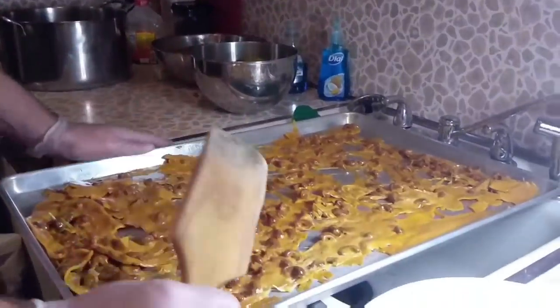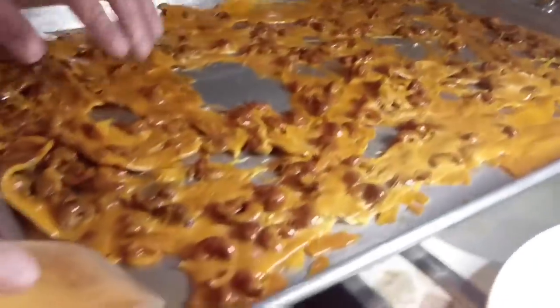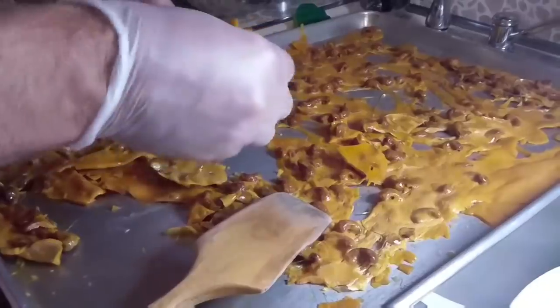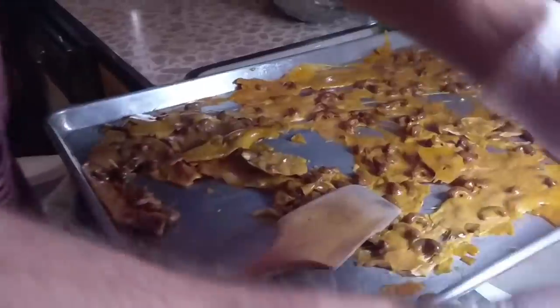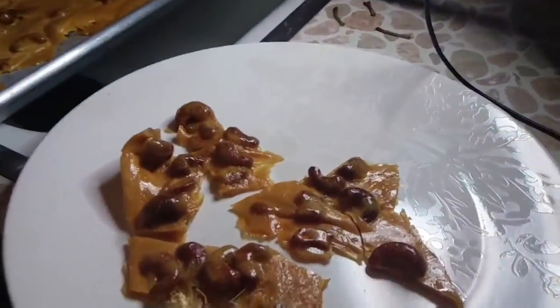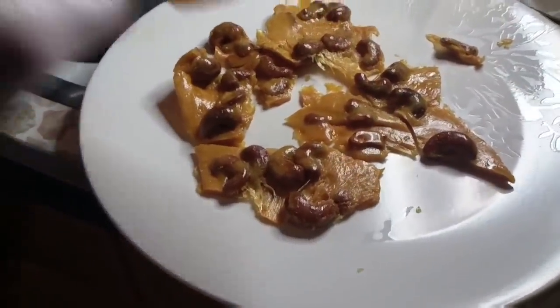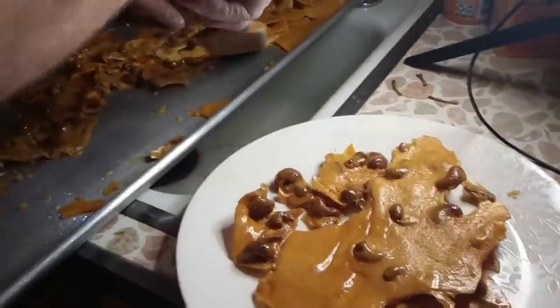And everybody out there — we have pulled this cashew brittle. It is so soft and tender, fairies could eat this cashew brittle. Mm-mm-mm. We didn't get all of it paper thin, but we sure did well. Look at that — that's just amazing.